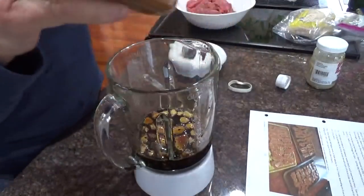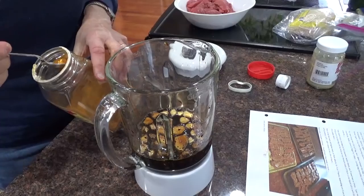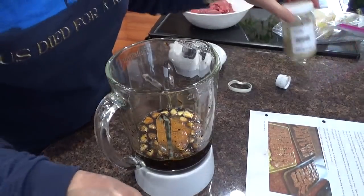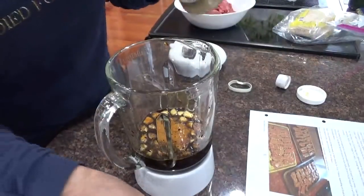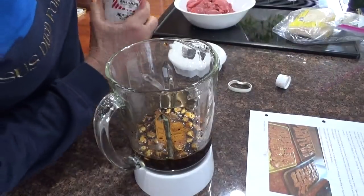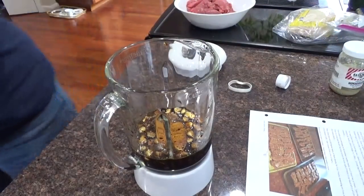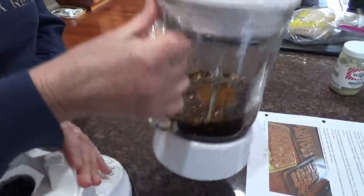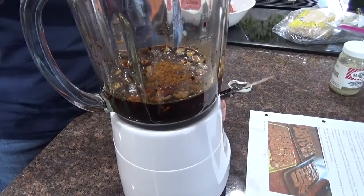Cayenne red pepper — a teaspoon of this, just going to give it a kick. That's a tablespoon, so that's a teaspoon of cayenne red pepper. And after the cayenne red pepper, a heaping taste of horseradish — my favorite of course. Horseradish! Now that mixture will grow hair on anything. So that's about it. Now I'm going to put the top on my blender and blend this up until it's pureed.